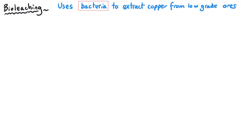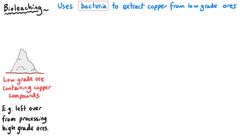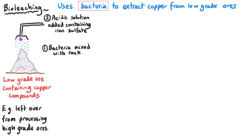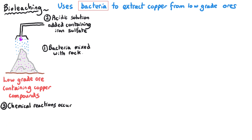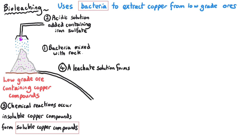Bioleaching uses bacteria to extract copper from low-grade ores. First you source your low-grade ores — for example, leftover rock from the processing of high-grade ores that might otherwise go to waste. This rock and the bacteria are mixed together, and the area is often flooded with iron sulfate solution. This liquid is passed through a large colony of bacteria, and as the bacteria grow, reactions occur where insoluble copper compounds are broken down and become soluble copper-containing compounds. These soluble copper compounds form what is known as a leachate solution — a solution that contains dissolved copper compounds.